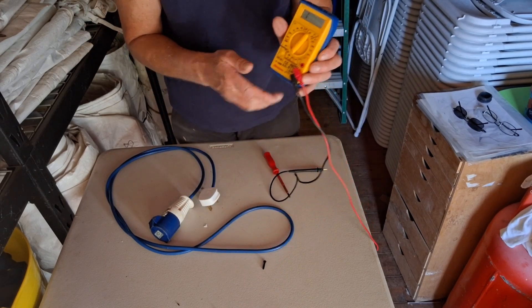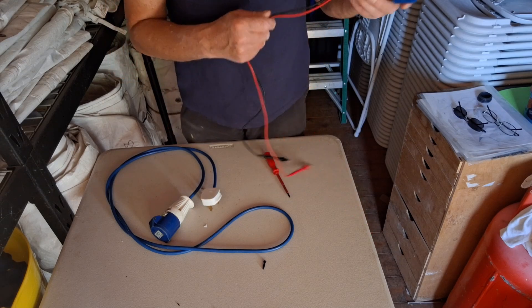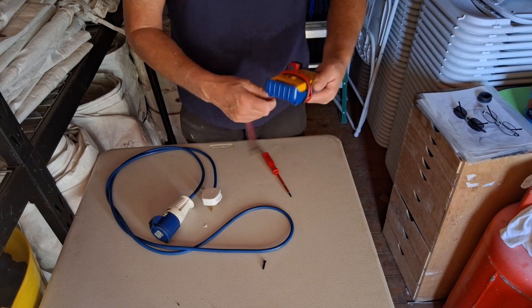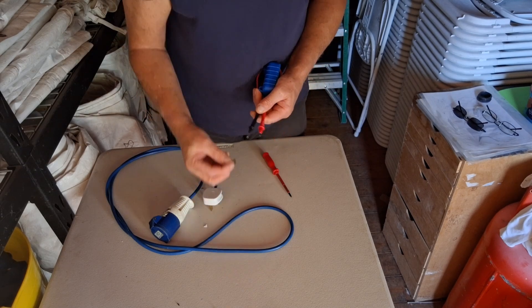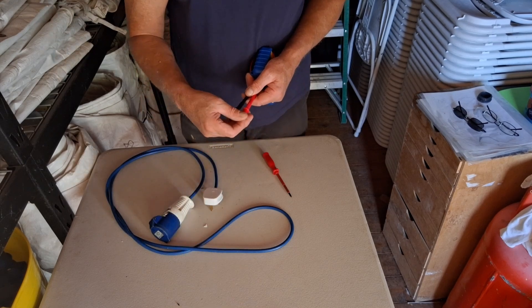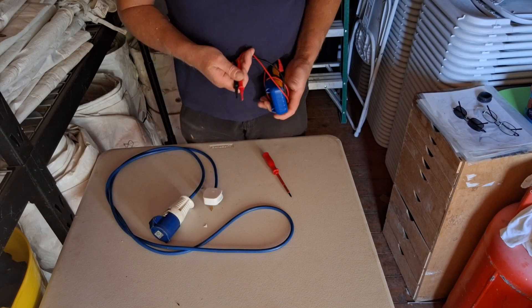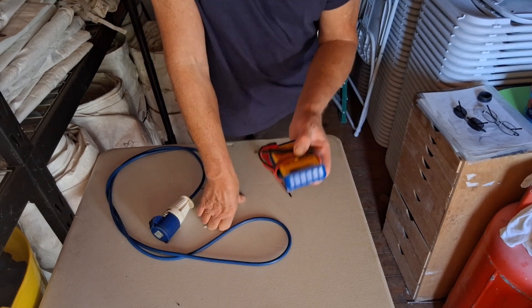A multimeter is your friend — always look after it and keep one with you. They're very handy little tools and not very expensive. You can use dedicated PAT testing equipment for doing the same thing, but it's a lot more expensive and there's more of a learning curve. I may do a video showing how to use a PAT tester — I do have one that I use to test my equipment once a year, and I'll do a video on that at a later date.